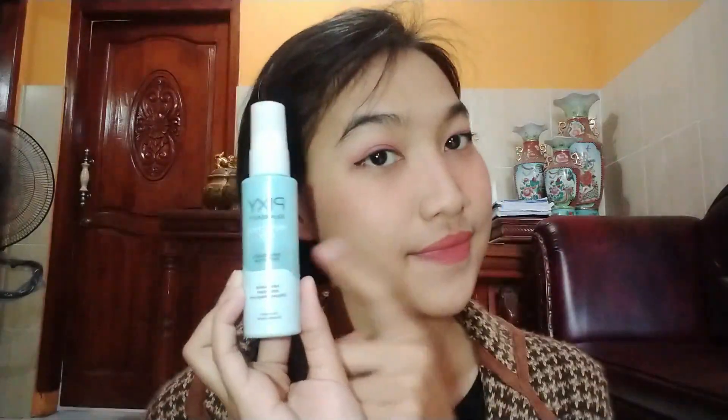Don't forget to apply blush on the cheeks and nose — I use blush from Emina Creamy. The last step is lipstick; I use Emina Shape Brick Tone because it makes my lips look fresh. And don't forget to apply setting spray, which makes your makeup look flawless and long-lasting.